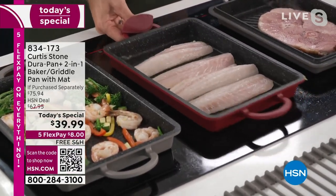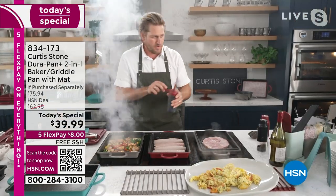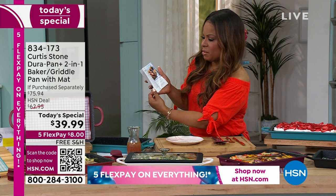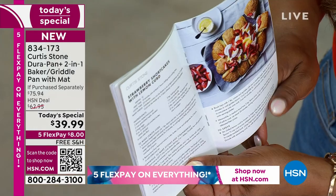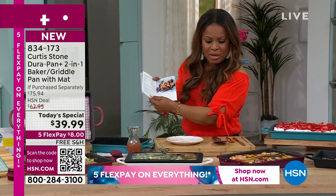Give us a ring, you guys — we want to hear from you. We want to hear your experience with the DuraPan. We would love to make you a part of this show. I should mention that you do get 10 recipes, so there is a recipe booklet that comes along with our Today's Special, which I think is great. I landed on one that says strawberry shortcakes with lemon curd. You do get the recipe booklet.